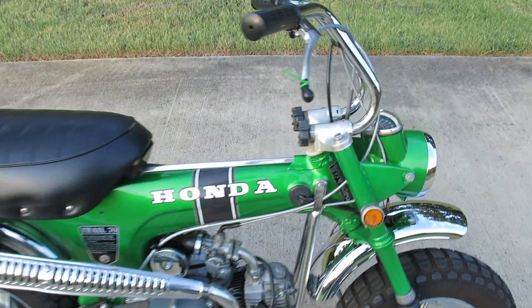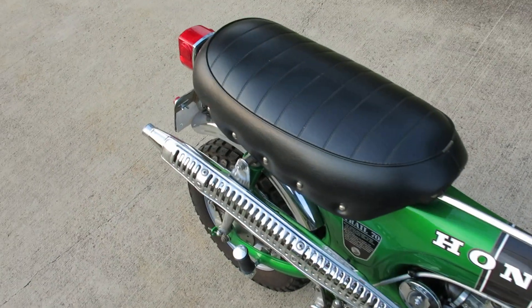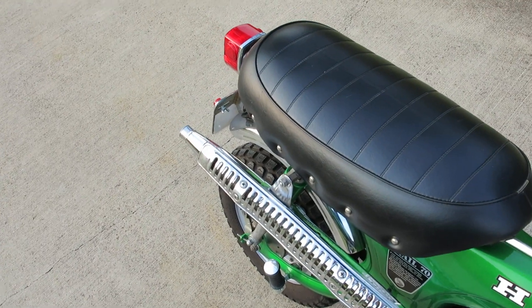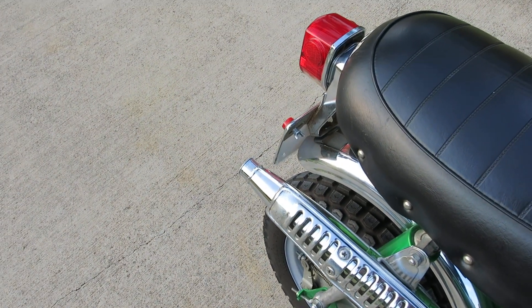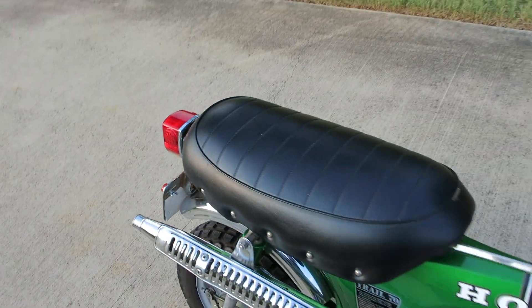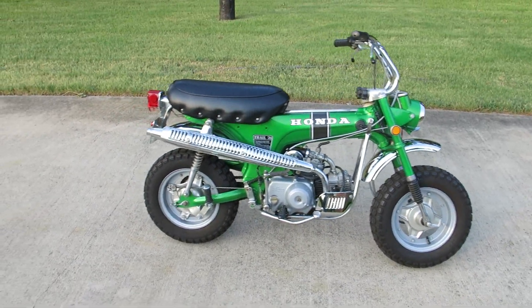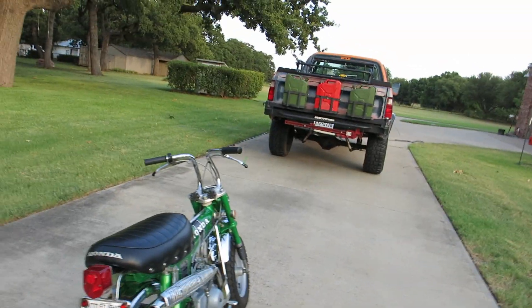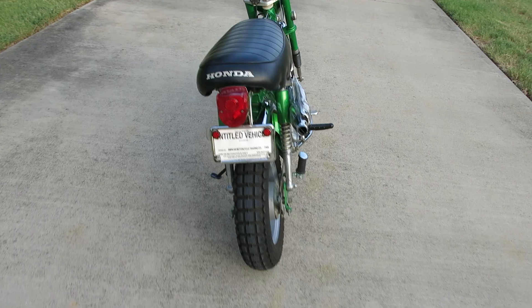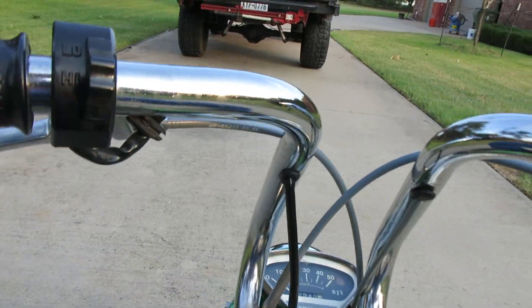You can see she's running - that sound brings back memories. No smoke, no issues, just a fun little ride. I guess I could try to ride it around the yard - let me do that. I need someone to help me with my cinematography.